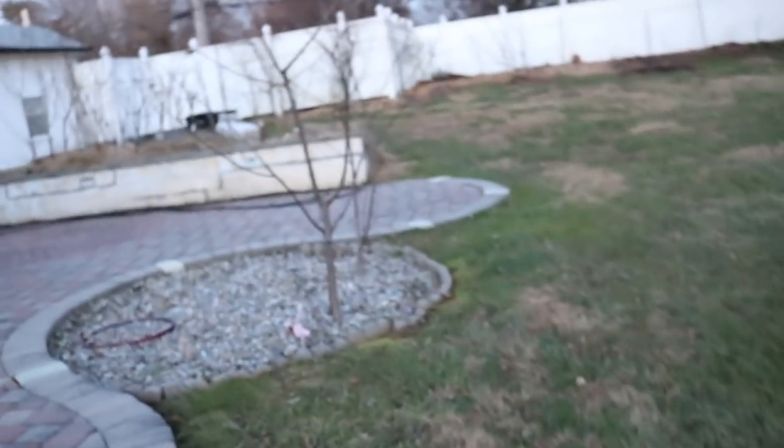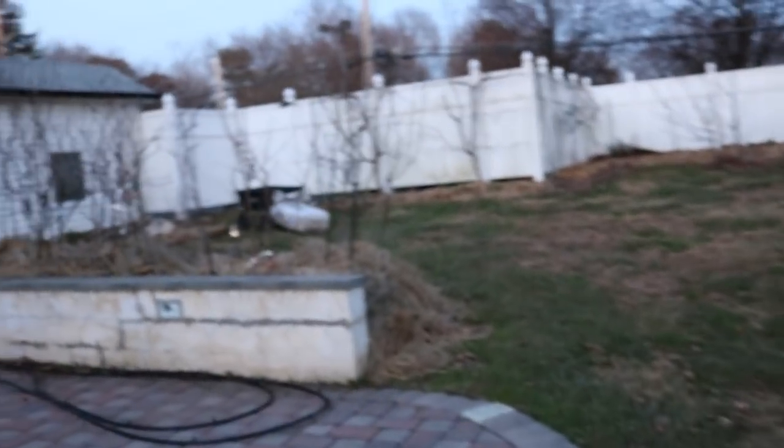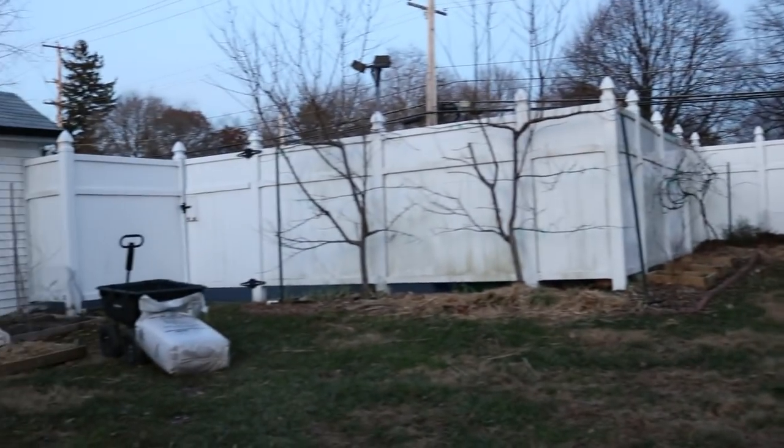Anyway guys, that is the tour. We are getting super dark — I could take you around the front of the house, but yeah, more of the same I guess. Thank you guys if you got to this point. Thank you for watching — I'll catch you all for the next one. Take care, bye.